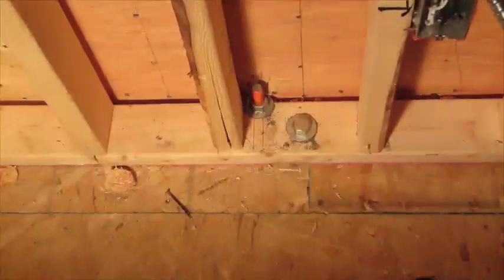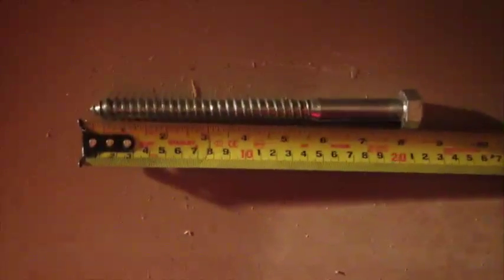You can see here that the leg bolts have been installed where the Nelson studs were close to the edge of the plate, and they are on 36-inch centers or less.